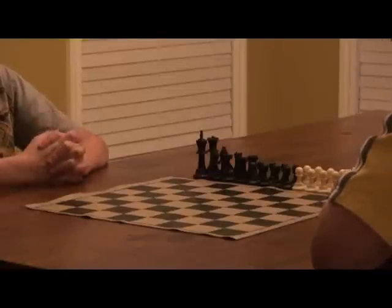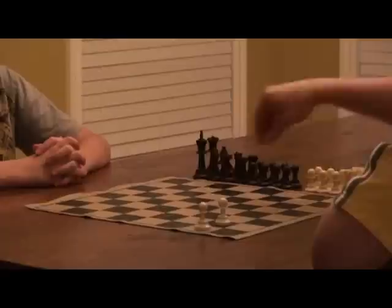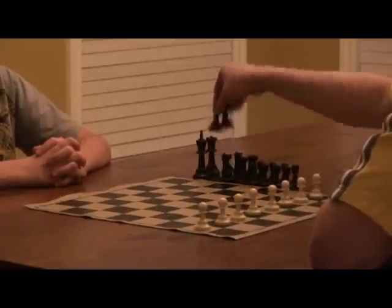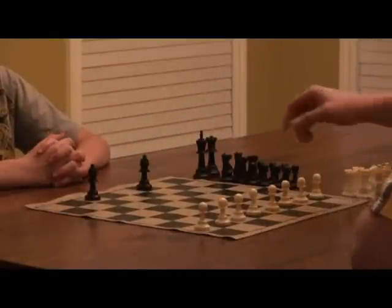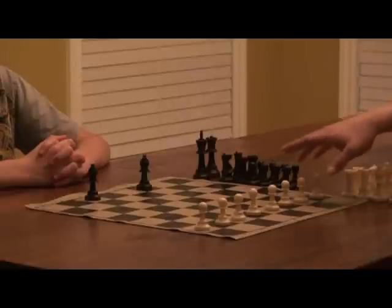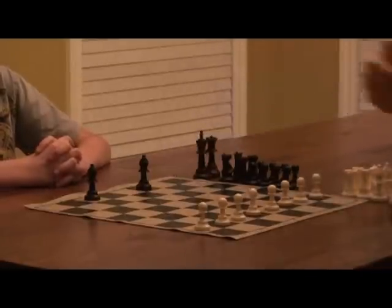Another thing that I do with my student is I put pawns all on the home row like this. Then I give him two bishops. His purpose is: if he can capture all the pawns, he wins. But if I can get to promote one pawn to a queen, then I win.